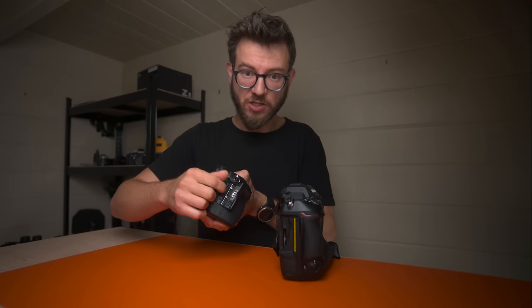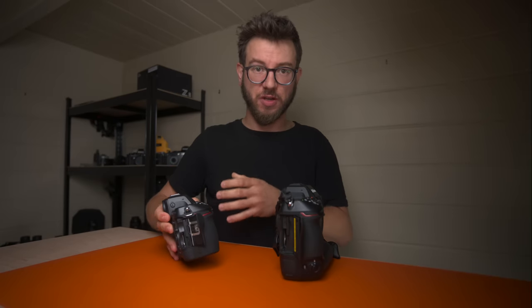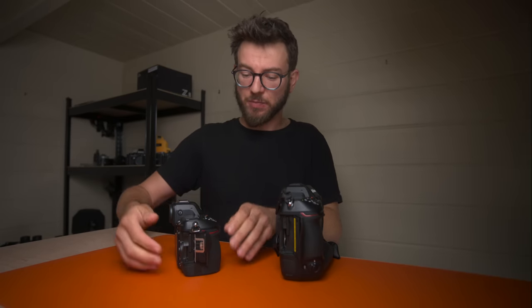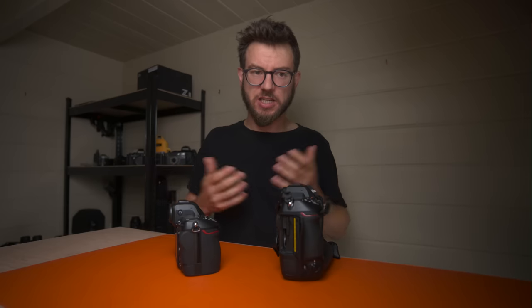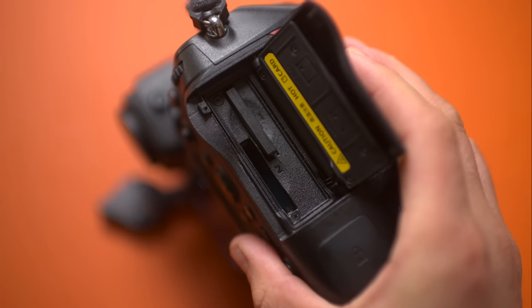With the Z8 you get one CFexpress card slot — fantastic media, super fast, great for the high data rates of these cameras — but the second slot is for SD. It's handy if you have legacy SD media from other cameras, but because I now have a lot of CFexpress cards I do like the fact that the Z9 has two CFexpress slots. It means you can run one as a backup or one for video and one for stills, getting the absolute best performance, whereas SD cards are obviously a little bit slower.